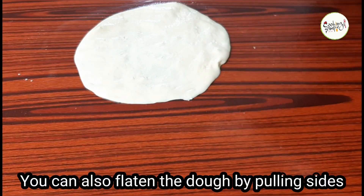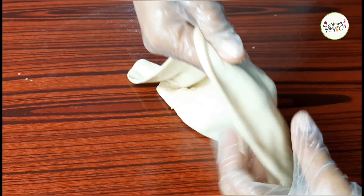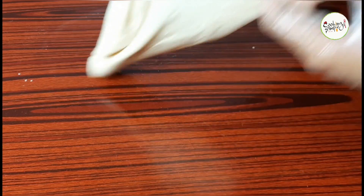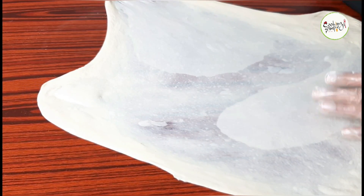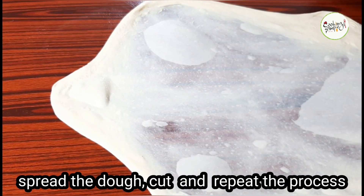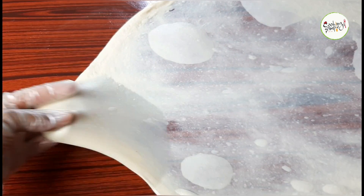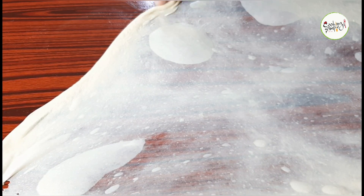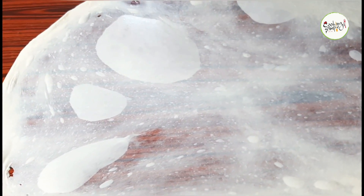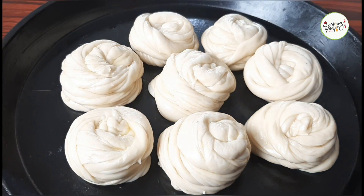Now I'm going to demonstrate this method as well. Take a look — the dough is very soft. If you use this technique, you can achieve the same soft effect. I also use this method and you can see it in my videos. I am going to spread the dough on my table, then cut and cook it. I will cut the parota at that time — total cooking takes about 30 minutes.